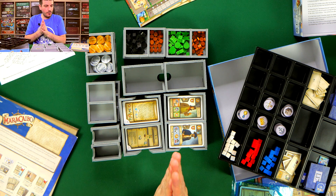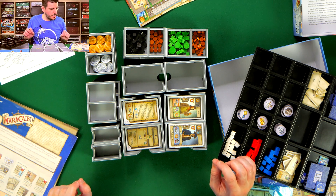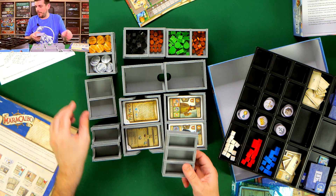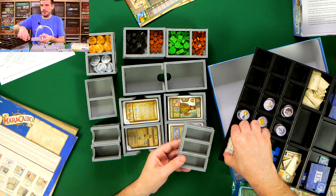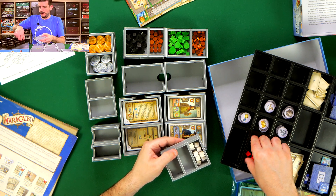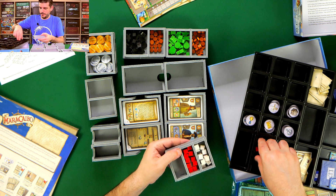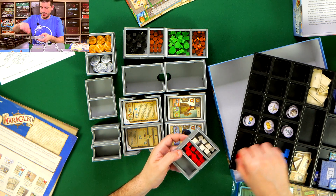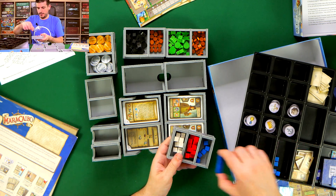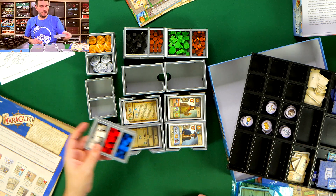Next up is tray five — the ownership marker cubes. We have the black ones, the white ones, the red ones, and the blue ones. Easy peasy, all done.